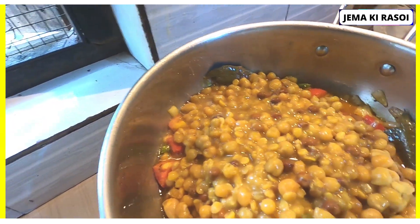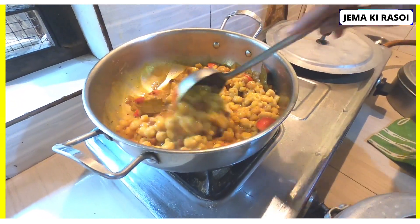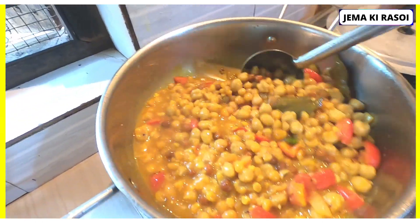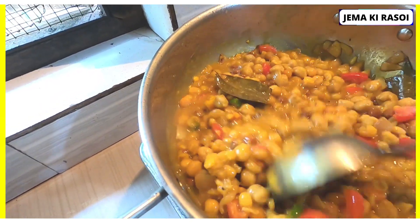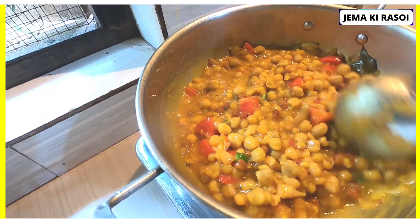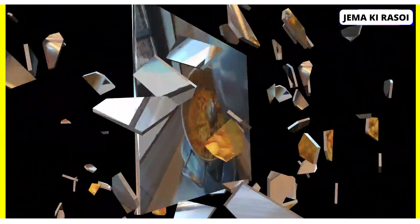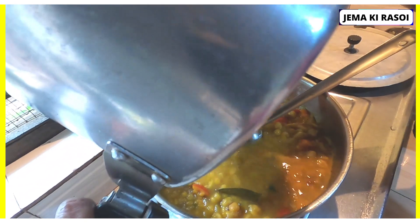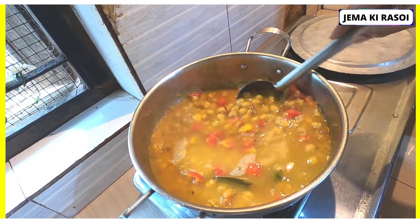It's good food. The water is also good. We'll pour it.